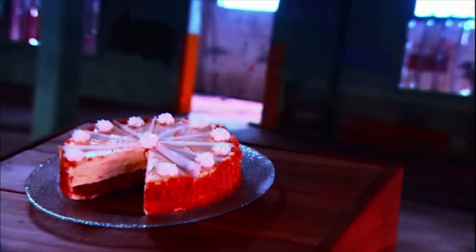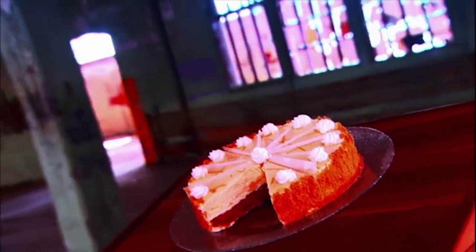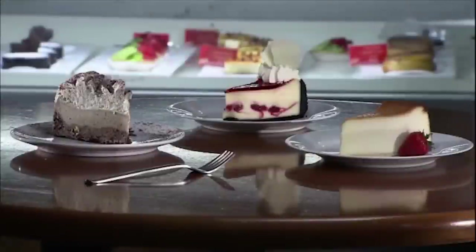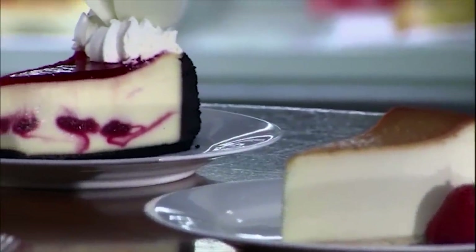People associate cheesecake with New York, but actually it comes from Greece. The ancient Greeks served this rich delicacy to the athletes of the first Olympic Games in 776 BC. The Roman conquest spread the dessert across Europe, and many centuries later, European immigrants brought it to North America. The ancient Romans even brought cheesecake to their temples as an offering to the gods.